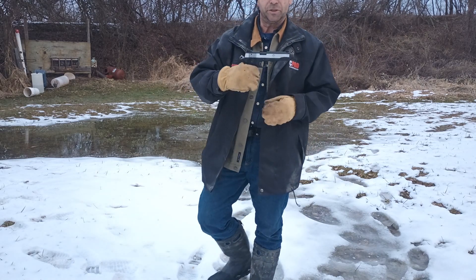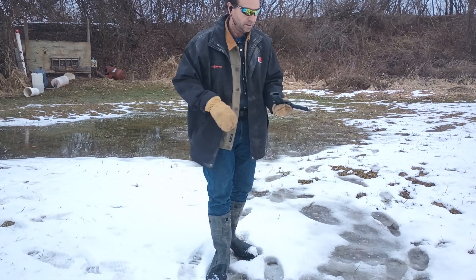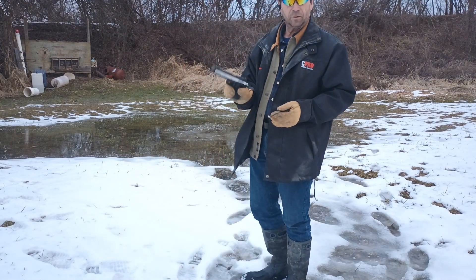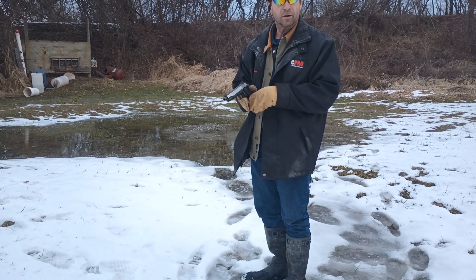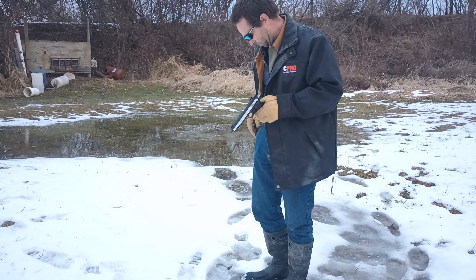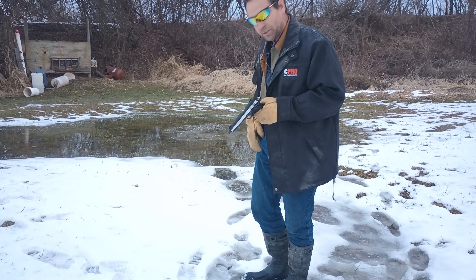So this one is the GSG 22 long rifle — unloaded, magazine is not installed. This one is a single-action-only, so it's a 1911 clone that runs on 22 long rifle. Let's load it up and see what our results are going to be.